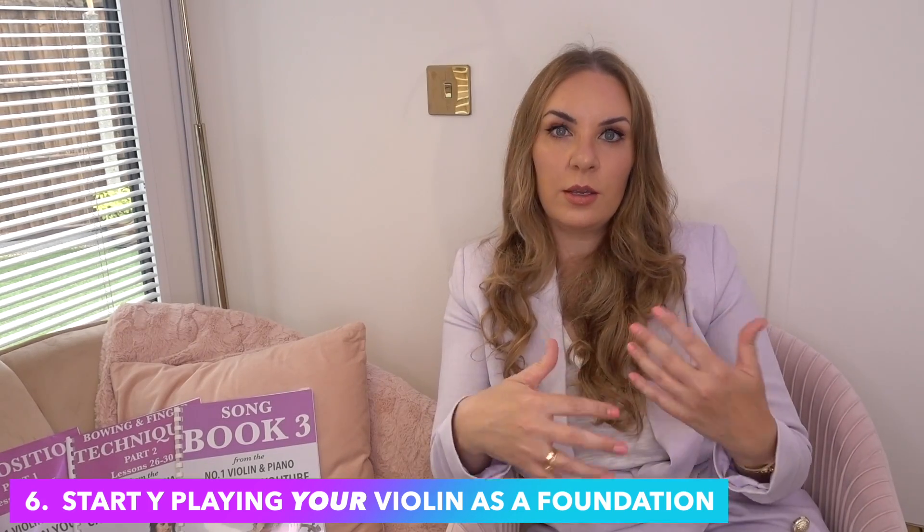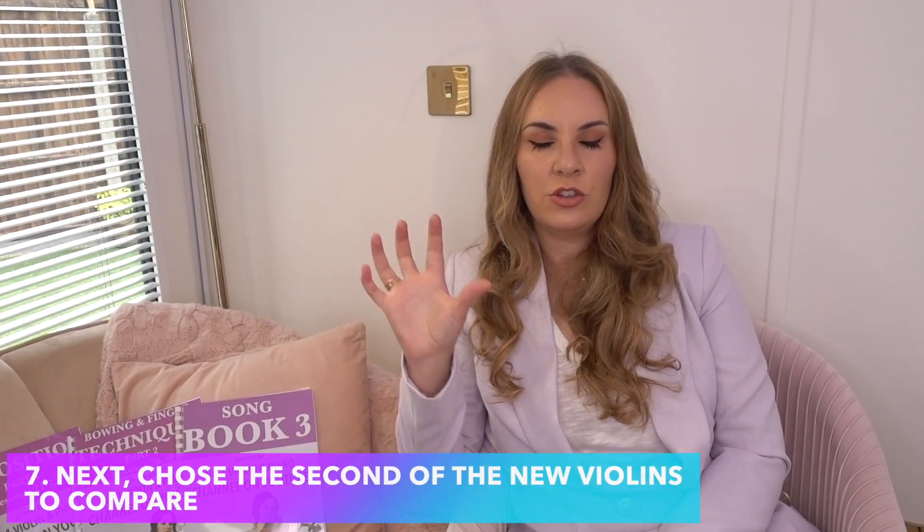Number six — and this is what I personally like to do — you want to start by playing the three pieces on your own violin. The reason is to give yourself a base. I know you've played your violin many times before, but you're in a new environment, so just play the three pieces on your violin to familiarize yourself and reset. The next thing is to choose one of the four or five new violins at random and play the three pieces on that, so you can compare it to your current violin.